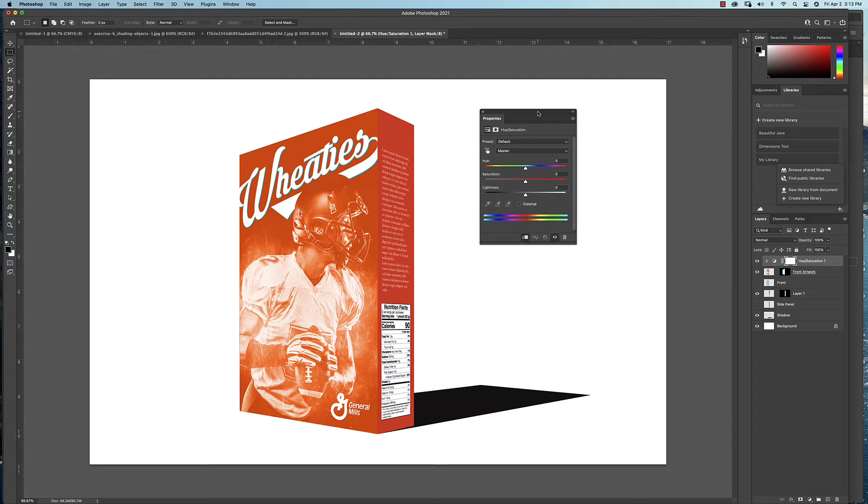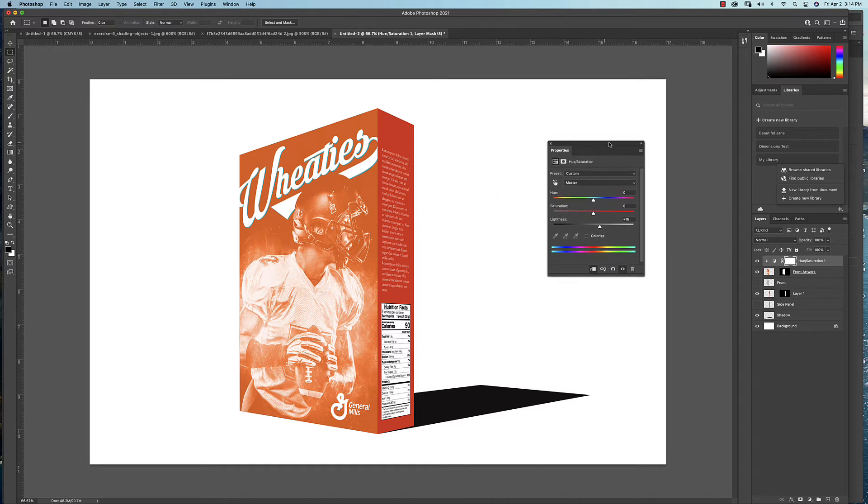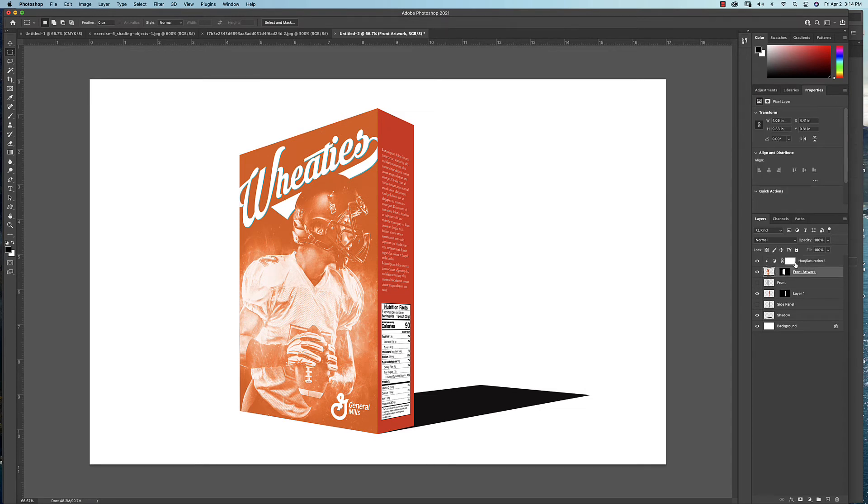In Properties, we're not playing with the color — just the Lightness. Boost the Lightness up a little bit, maybe around 15 points. The beauty of doing this as an adjustment layer is you can always go back and change it. But we don't want the highlight light to go completely over the box — it should only crescendo up and be lighter at this upper corner. So we'll come to the adjustment layer mask and use the gradient tool to mask out where we don't want the light.